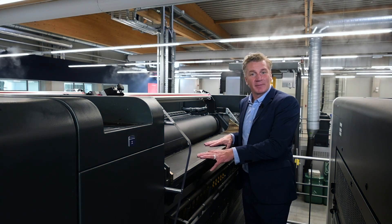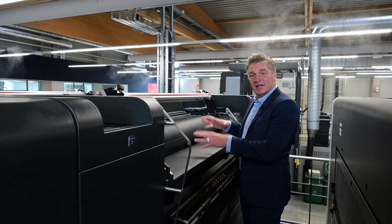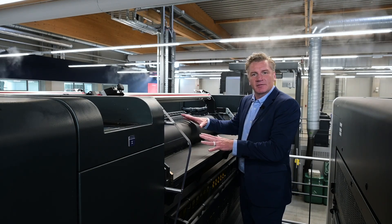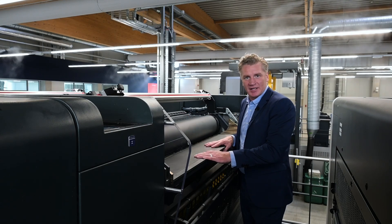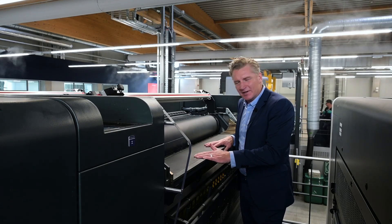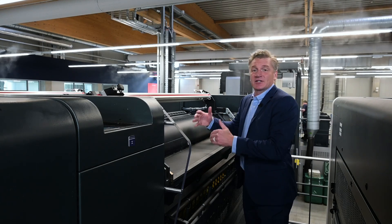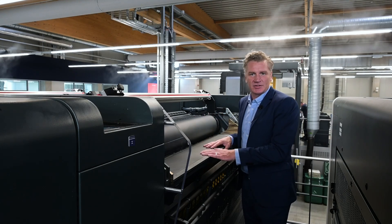Hello, Chris Travis, Koenig & Bauer. Here we are on our Rapida 145 press in our packaging center, and I want to take a little time to explain our Colortronic ink fountain system — a very important part of the press, as this is where we start to get color and to keep color consistent over the run.